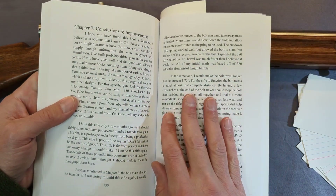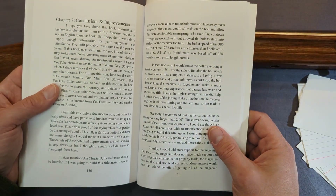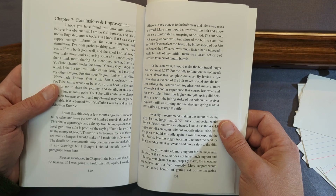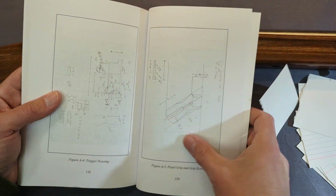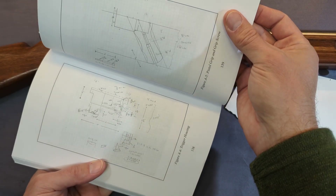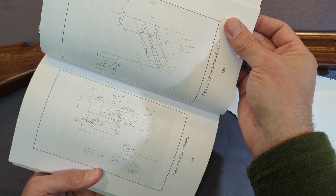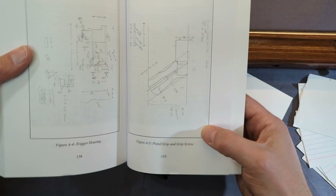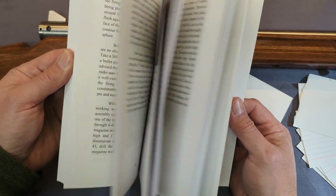There's a chapter on improvements I would make if I was going to do this again, because you always learn lessons when you do something like this. And lastly, in the back there's an appendix that has most of my hand drawings for the major components, because some people like to see the origin or my methods. So I included about 10 hand drawings at the back.